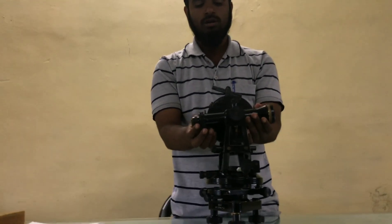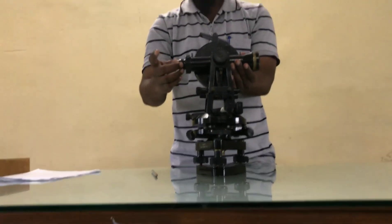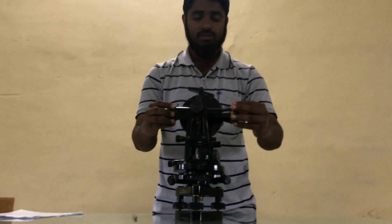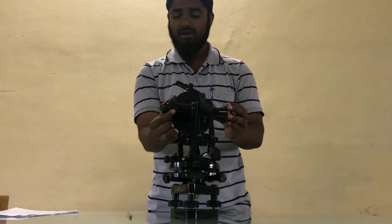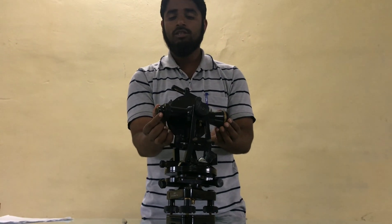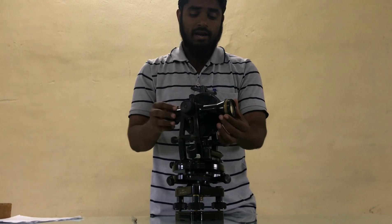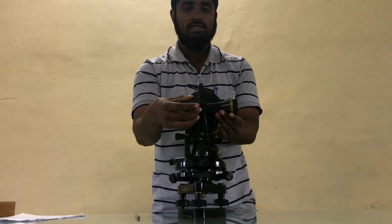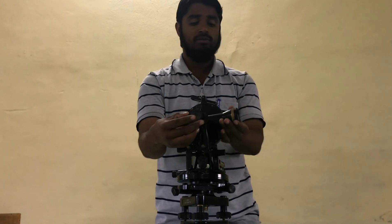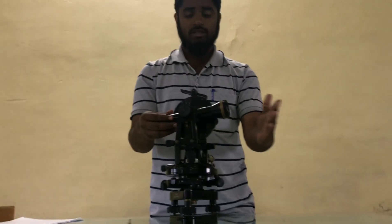The third and last important part is the telescope. Telescope has three important parts: one is the eyepiece, diaphragm and objective glass. The eyepiece is used to clear the image of the diaphragm. This is the focusing screw, which is used to clear the image of the object — the object being a leveling staff or ranging rod.